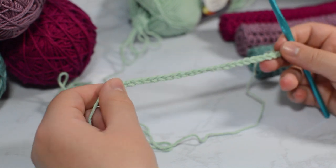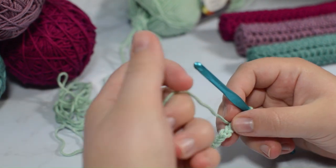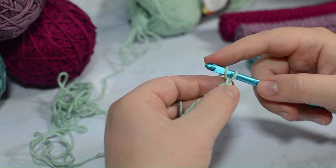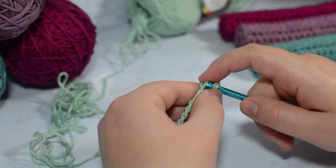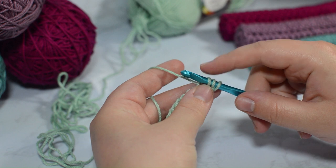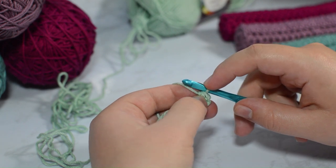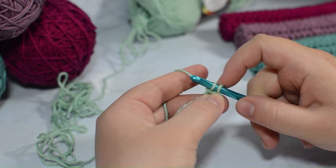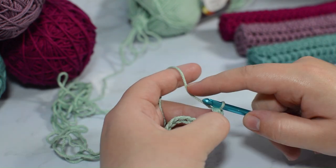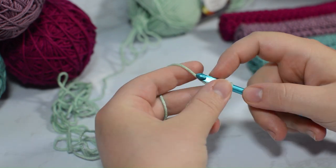In each and every single one of these chains you're going to place a half double crochet. The way that you do that is you're going to wrap your yarn — if you go from left to right, it's left to right, it does not matter — and you're going to wrap it, hold on to that yarn, and go into the second chain from your hook. Pull your yarn again after wrapping it and you'll have three stitches on your hook. Wrap again and pull through all three of those stitches.